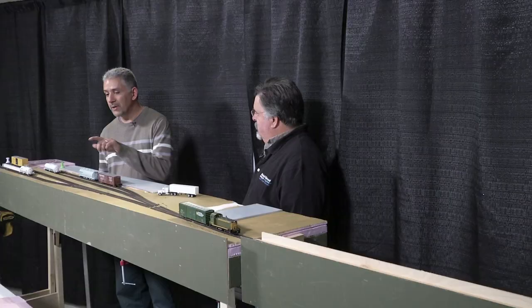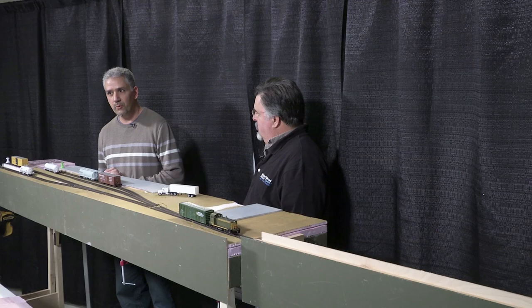Why are we talking about your module — the Pine Street Spur — in particular? Well, I wanted to introduce to the audience the genesis behind my module, a little bit of where I came up with the plan, and then talk about the bench work, which was lightweight modular bench work. I'm always interested in lightweight modular bench work — it's fascinating.